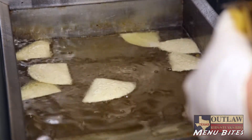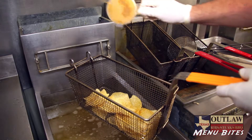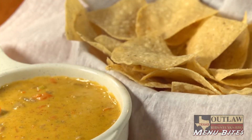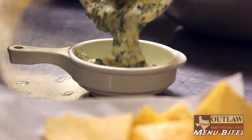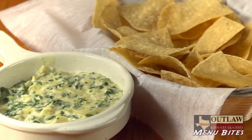Our queso chips is a warm queso cheese dip with hand-cooked nacho chips. Our spinach and artichoke dip is made in-house and it's served with our freshly cooked nacho chips.